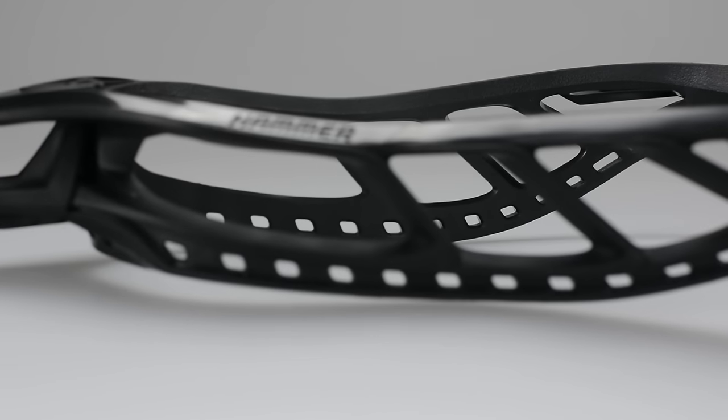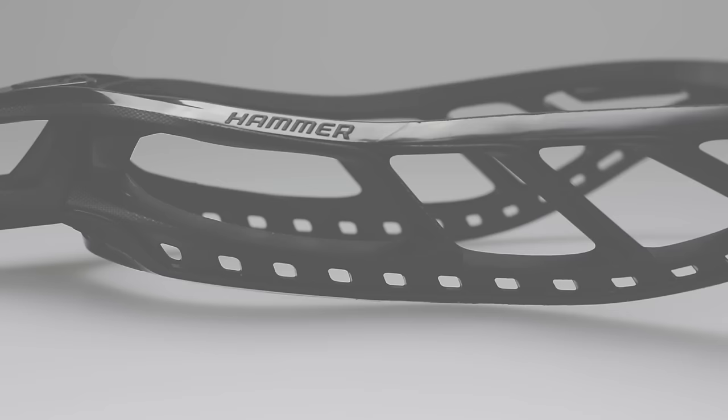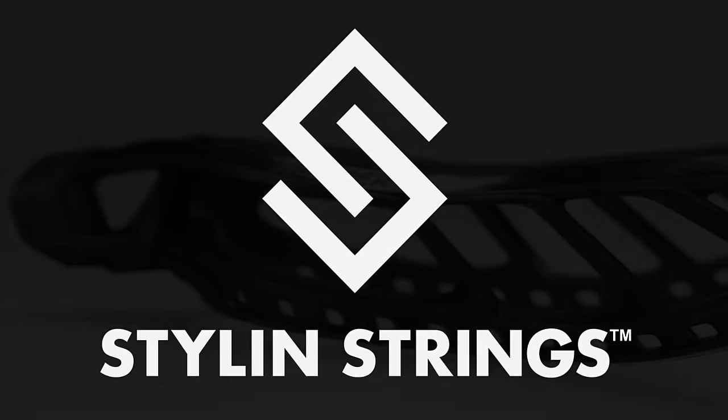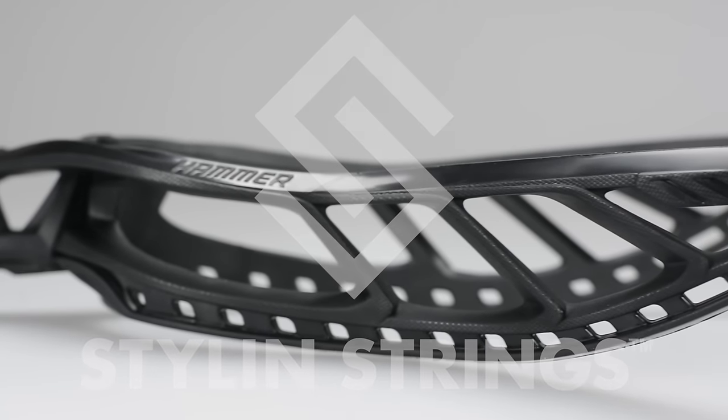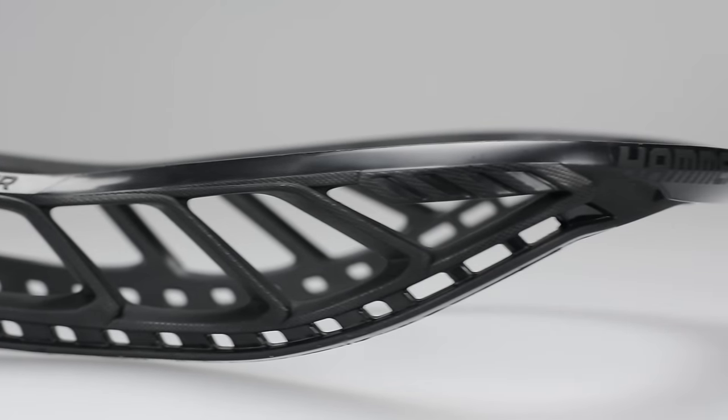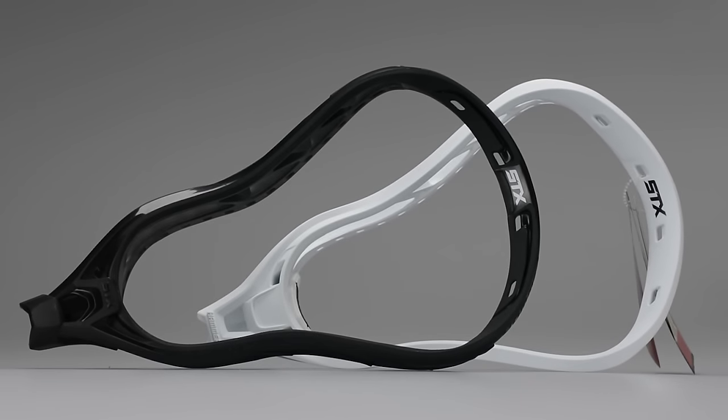Justin Skaggs here from Stylin' Strings Across. Today we're going to review the brand new STX Hammer U500. The Hammer series is a relatively new series — especially when you consider how many versions something like the Proton has had, there've been like seven protons. So this is only the second version of this head that's ever come out.